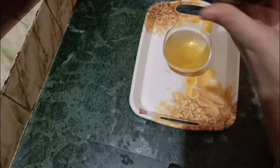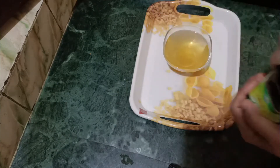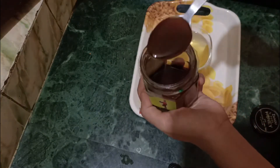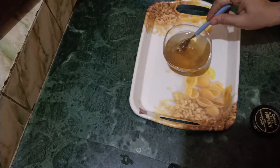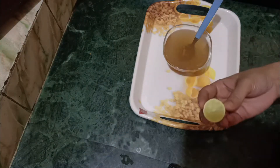This is honey, which I will use. If you need it, I will give you a link in the description box. Now we will put one teaspoon of honey and mix it properly. This is our drink.